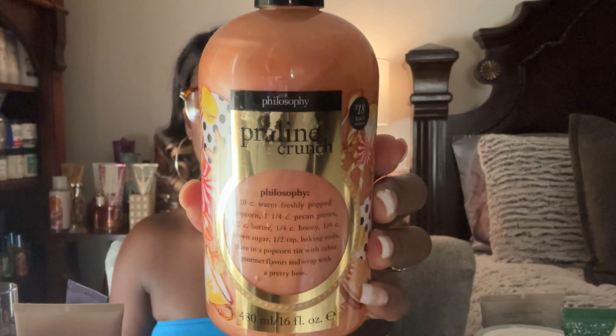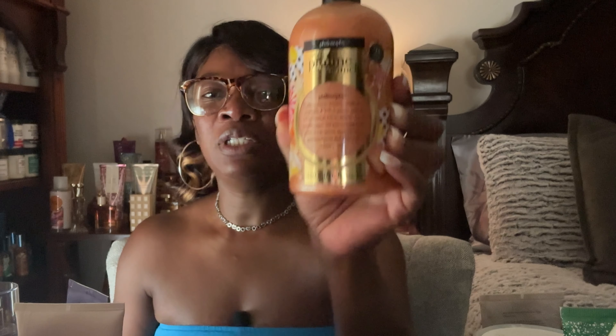I think this is my final body wash — the Philosophy Praline Crunch. I have quite a few of these that I picked up for about five dollars when Kohl's was shutting down their beauty department and transitioning into Sephora. They were dirt cheap, so I got quite a few — and now is definitely the time to have some praline on the body.